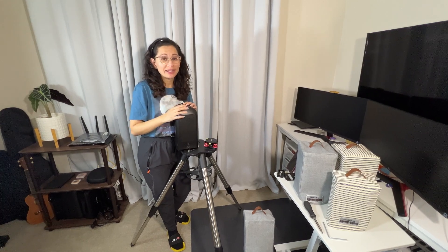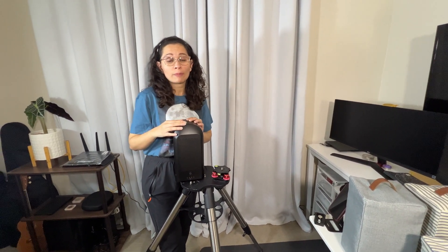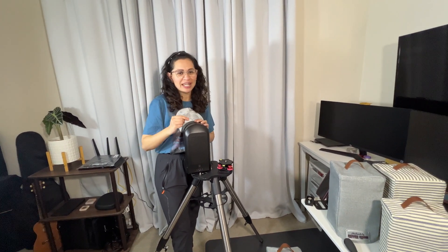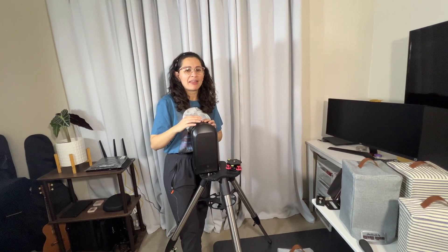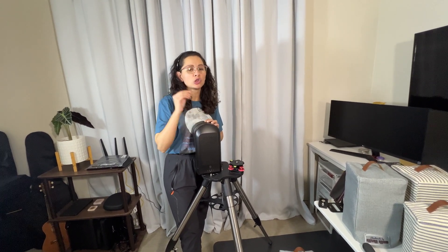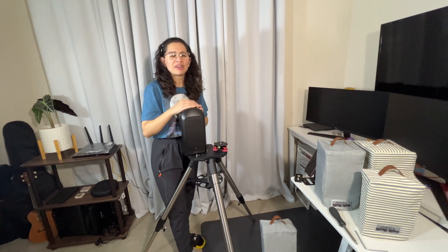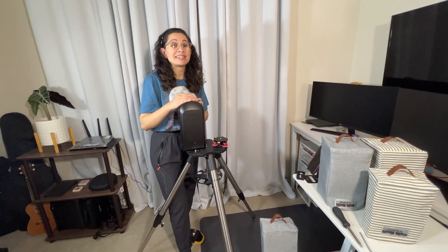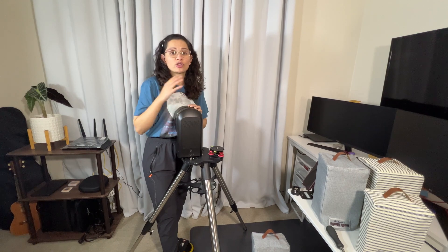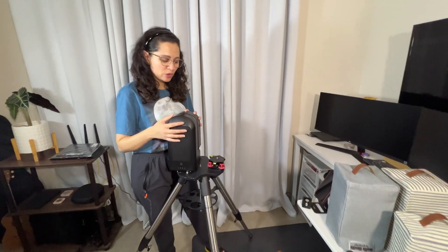I'm not going to talk about what exactly equatorial mode is since there are already plenty of videos explaining that, including ZWO's own tutorial on EQ mode. I will say just one thing: once you start using it, you will never want to go back to regular mode. Your images will be significantly better. And once we get to use the 60-second exposure mode — which ZWO has confirmed they will provide — it's going to be even better. For now we can use 30-second mode.